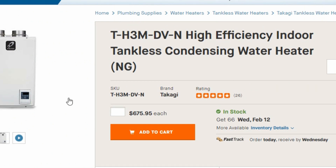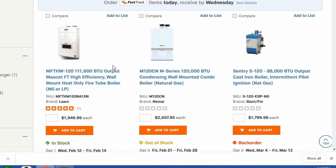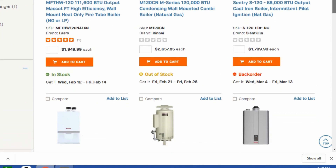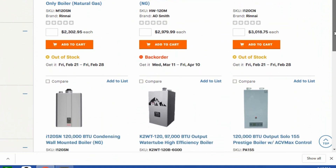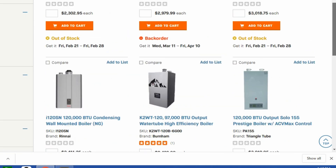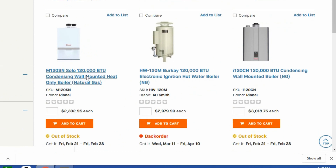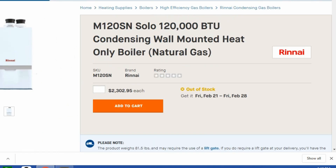Now let's look at dedicated boilers for radiant floor heat and find one with the same output — 120,000 BTU — as that Takagi. The price ranges go from $1,900 to like $4,000 or $5,000. There's a wide range of prices and manufacturers. Picking one that is 120,000 BTU, this one is $2,300 — almost three and a half times the cost of the Takagi.